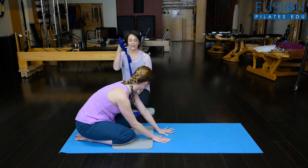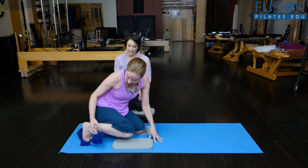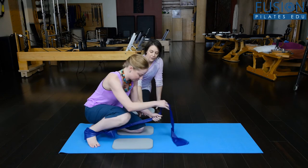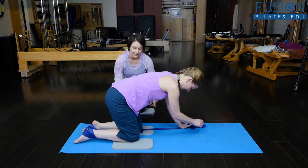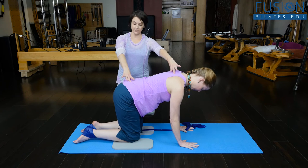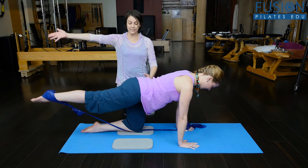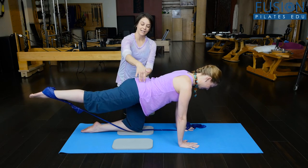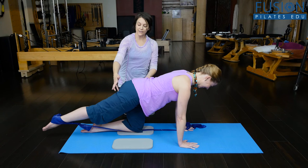We're going to challenge this a little bit. I've got a TheraBand with a loop in it, and Kasey's going to place it around her ankle, with the knot in the front of the ankle. The free end is going to go underneath her opposite knee — so if the band is attached to the right foot, it goes underneath the opposite knee. This gives a point of resistance to work from. She's going to inhale as she lengthens her leg out, then exhale and float it up, reaching into the band. Already we can see there's a little bit more of a challenge — it's a little bit harder for her to keep that right hip down and keep the four corners of her torso nice and even.